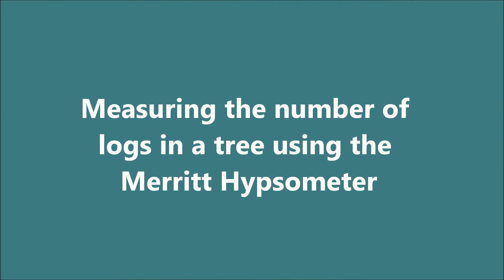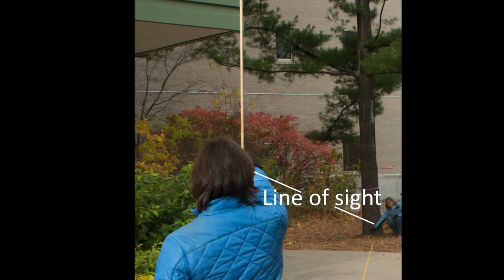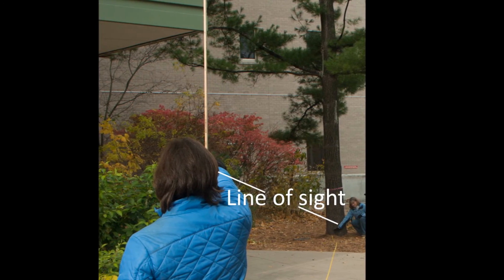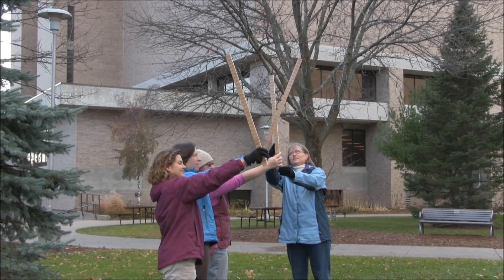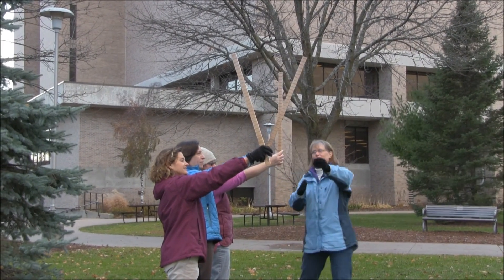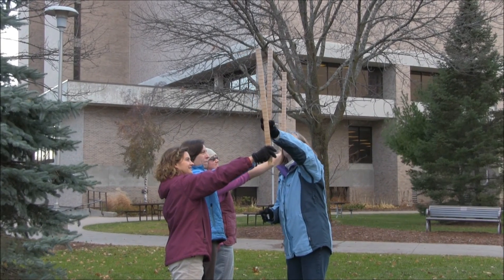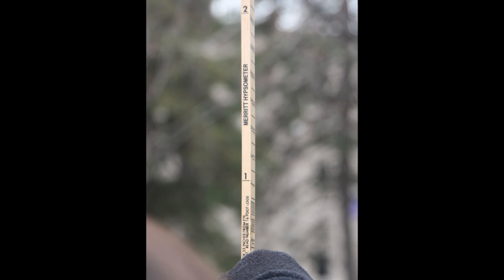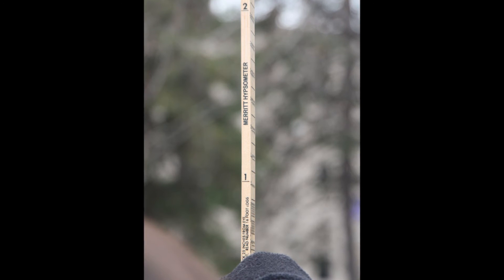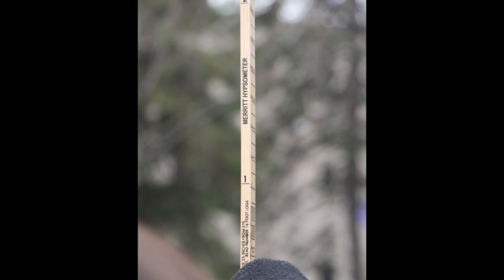Now you'll measure the number of logs using the Merit Hypsometer. Hold the Biltmore stick vertically with the small arrow pointing down. Line up the bottom of the stick with the stump height on the tree, or about 1 foot. You may want to pair up with someone else to be sure you are holding the stick plumb. To see why, intentionally hold the stick at an angle and see how different your measurements are. Using one eye, read up from the bottom of the stick to the closest 16-foot log mark where the tree is 8 inches in diameter. Round down for accuracy.